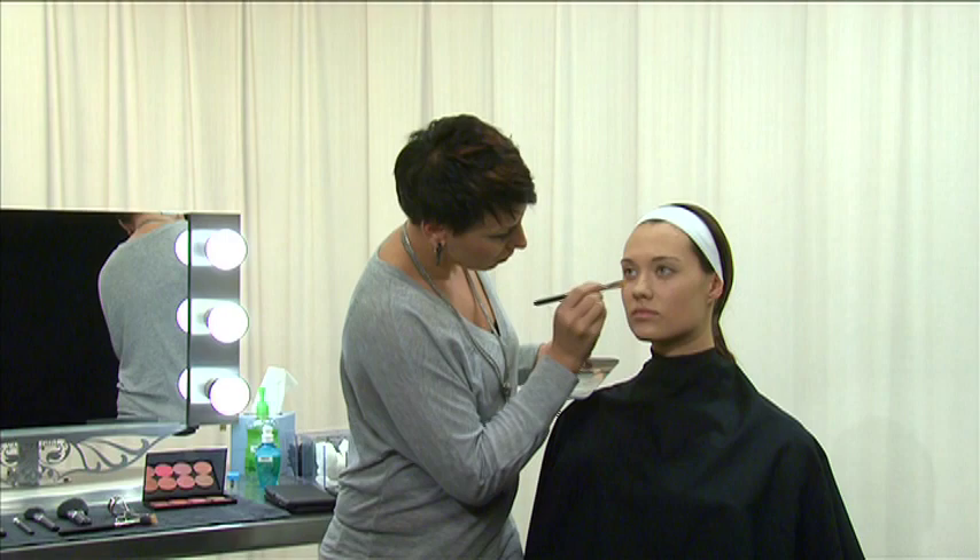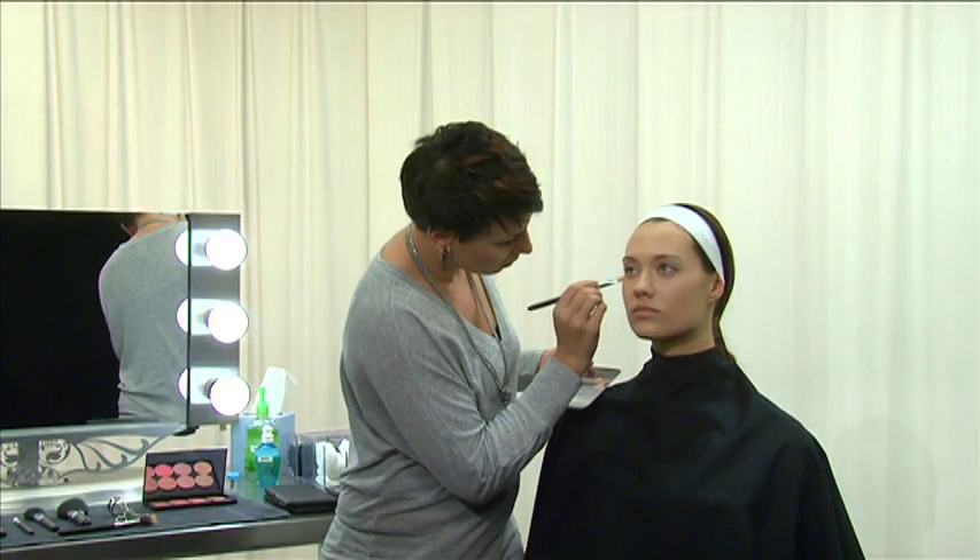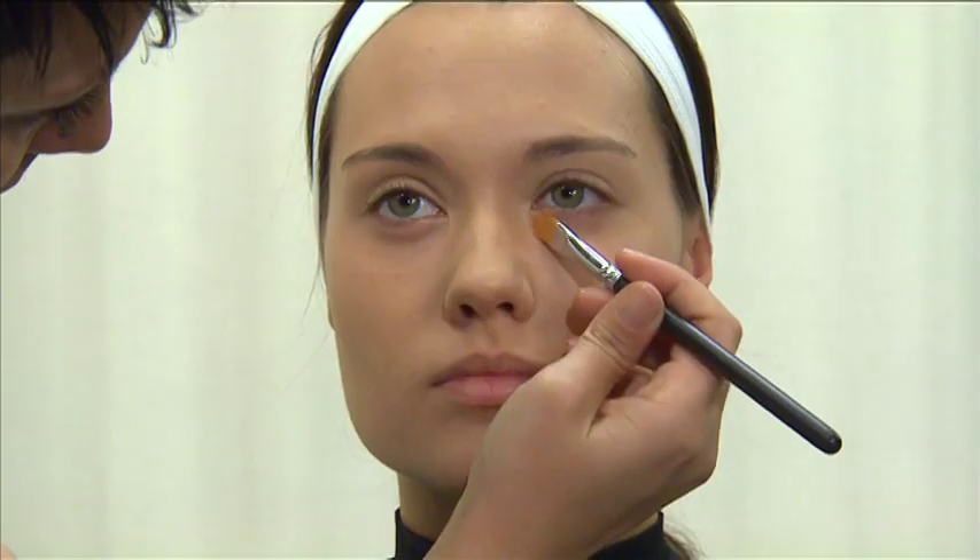Typically, these include under eye circles, blemishes, pigmented spots, areas of redness and nasolabial folds. Blend the concealer well.